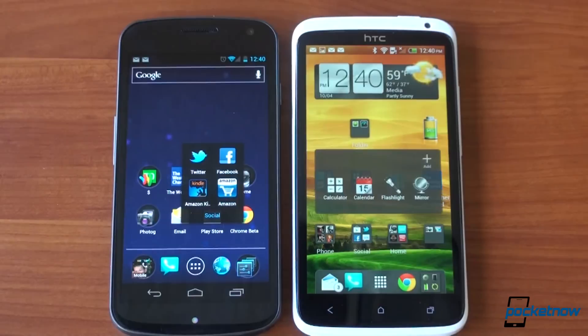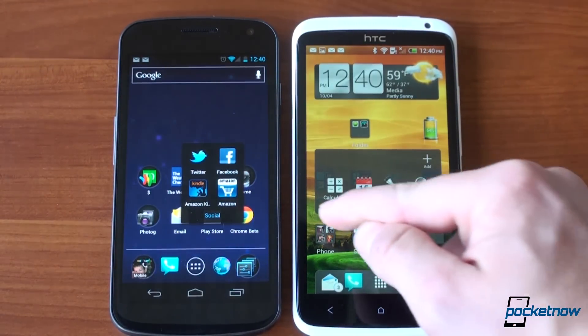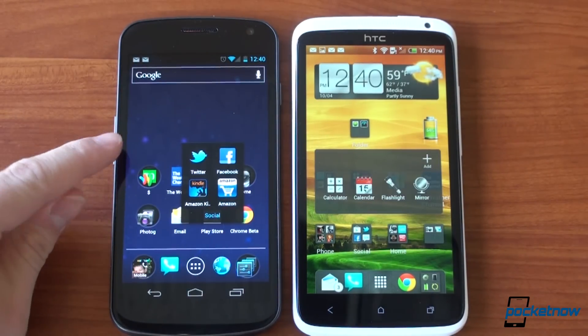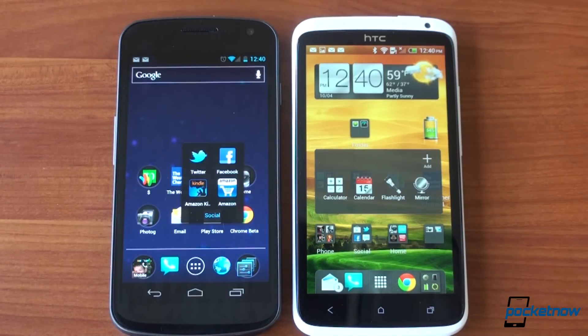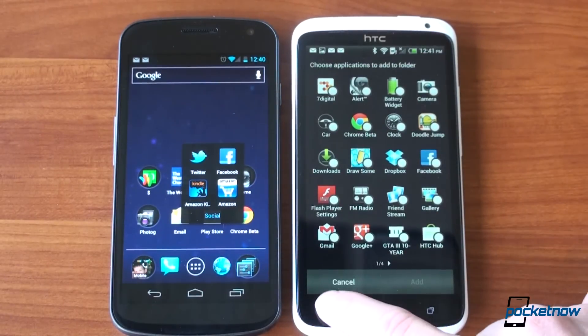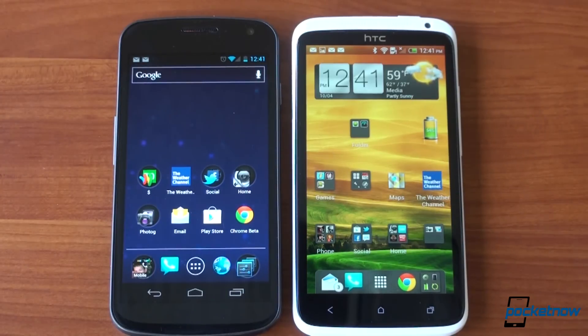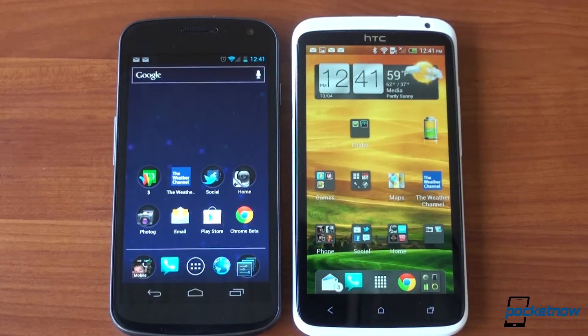Stock Ice Cream Sandwich is faster and it's a lot less fluffy. Here in Sense 4.0 we've got all this extra padding around items and a big Add button. Over in stock Ice Cream Sandwich it's just so efficient — nothing but the icons inside the folder. There's no big plus button because you don't need to go through and check off different apps to add to a folder. People just drag items into a folder, and that's that. That's one area where HTC has really missed the mark.